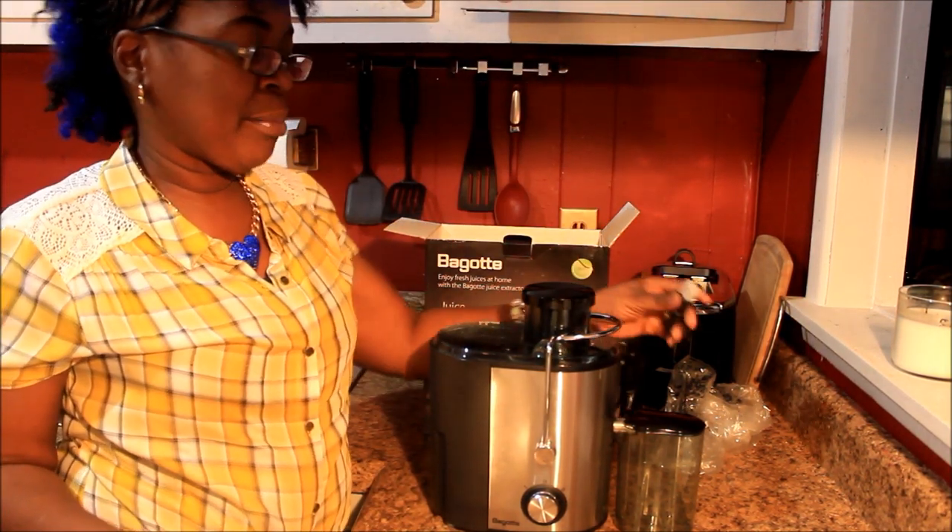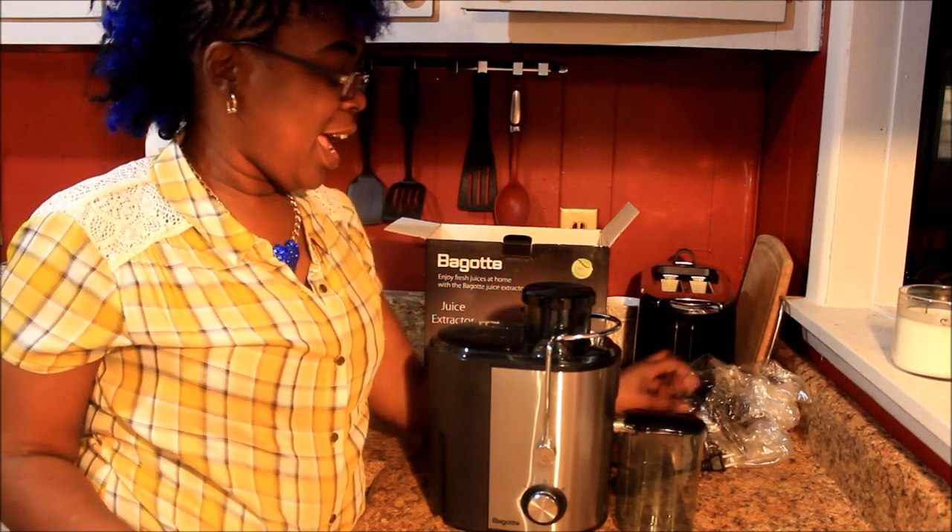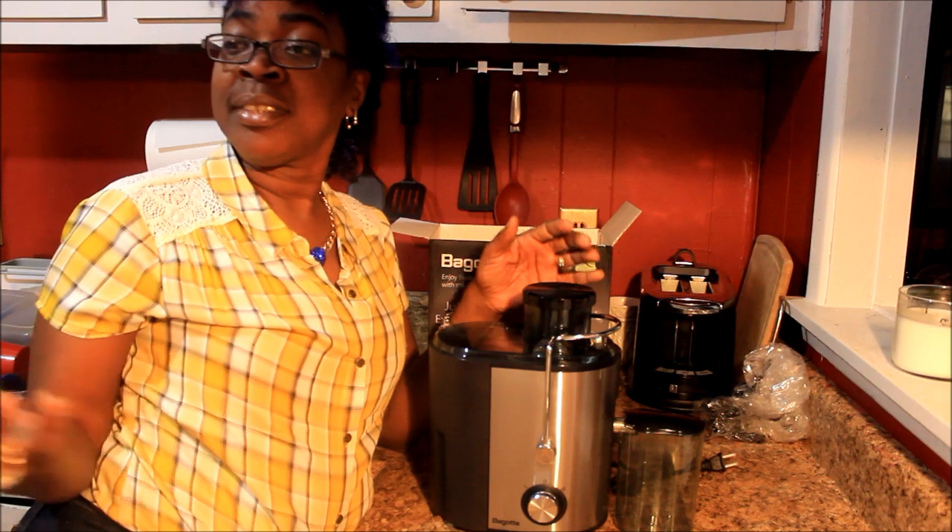And it's got a plug — we ain't gonna do the demonstration right now. I got fruit and veggies but I ain't cleaned them yet.